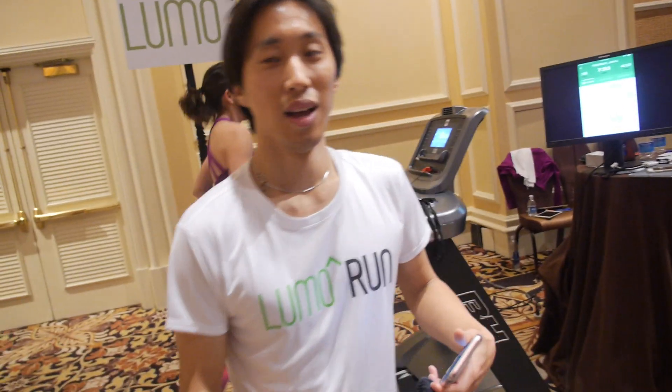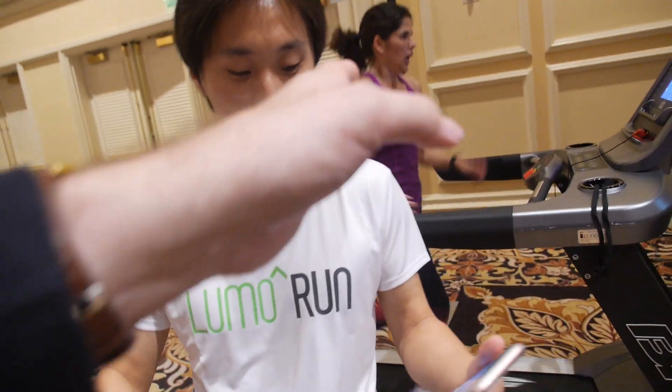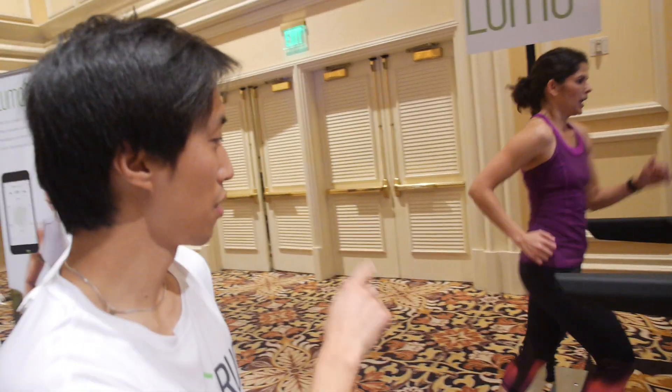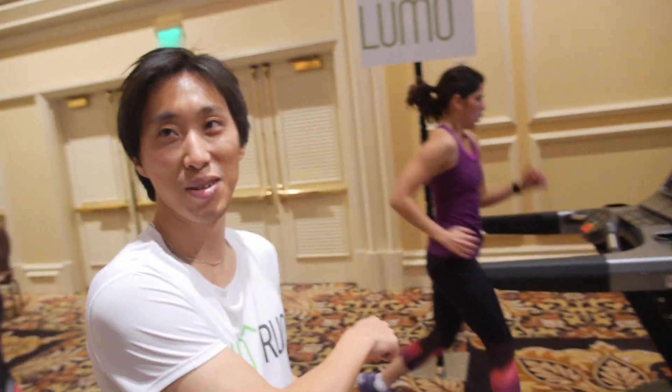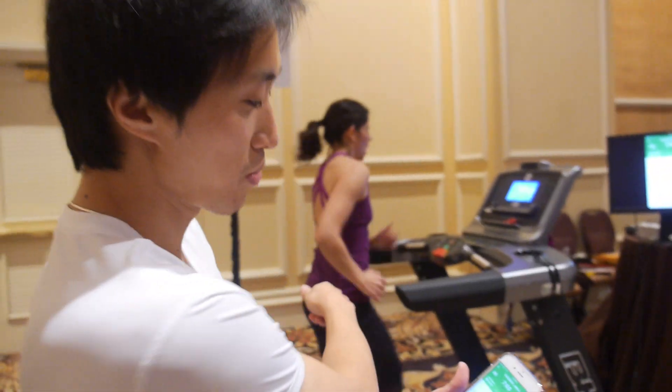Welcome. I'm with LUMO — and who are you? My name is Andrew, I'm CTO of LUMO BodyTech. And what is she wearing? She's wearing a pair of Smart Shorts. So these are the first Smart Shorts in the world? Actually, these are the first Smart Capris in the world. These are the Smart Shorts, and these are the Smart Capris.